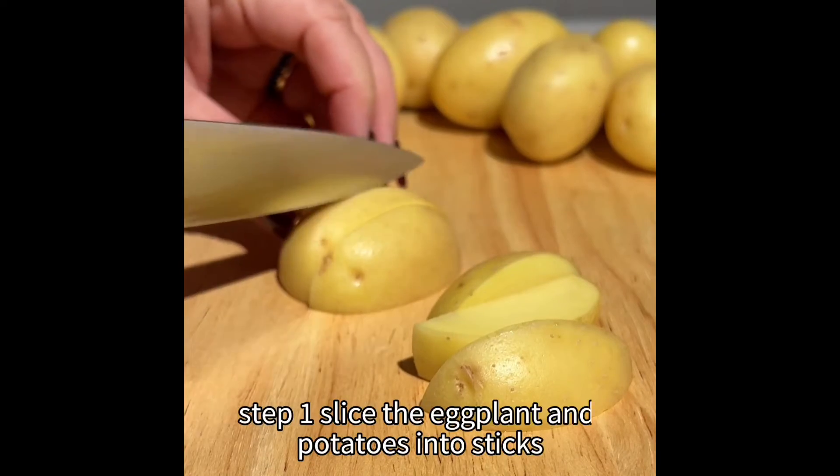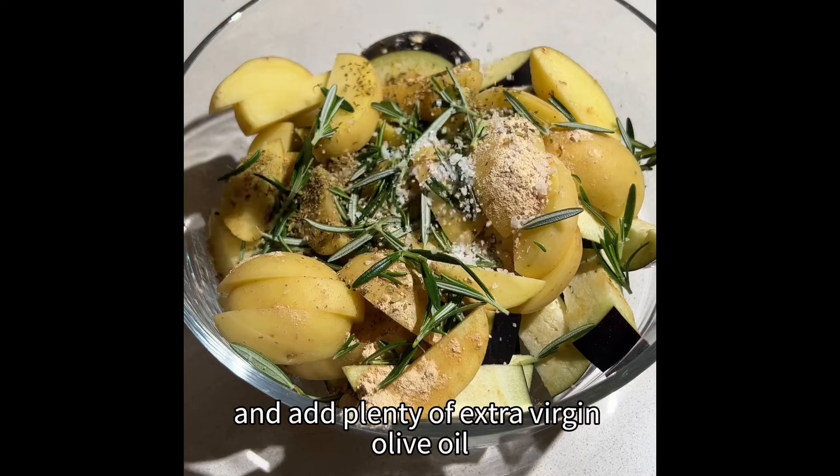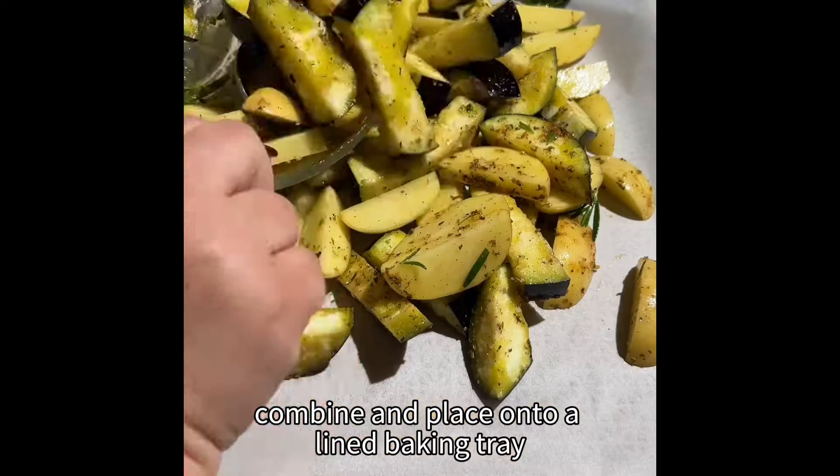Step one: slice the eggplant and potatoes into sticks, season well and add plenty of extra virgin olive oil, then combine and place onto a lined baking tray.